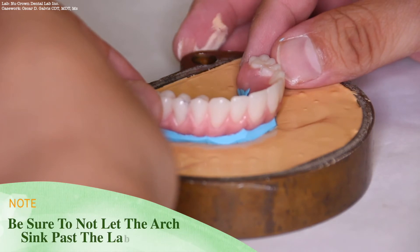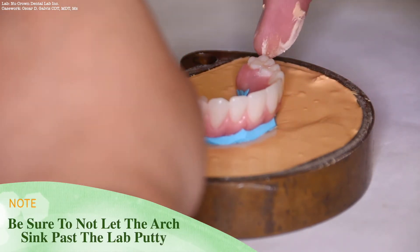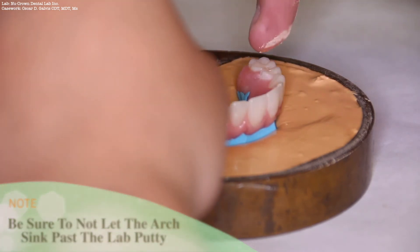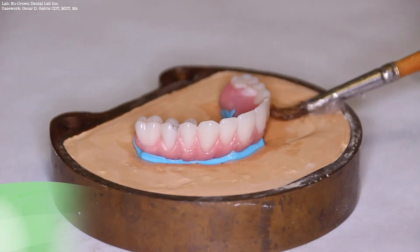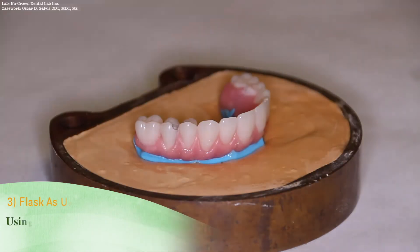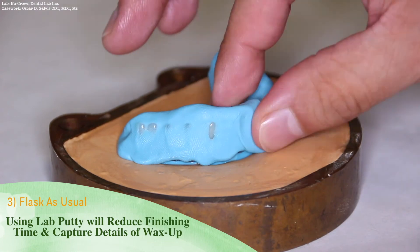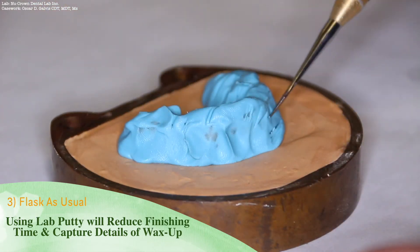When performing this step, be sure not to let the arch sink past the lab putty, as this will affect the aesthetics upon deflasking. After this step, using lab putty can reduce the finishing time and capture the details of your wax-up. You may use this procedure and flask as usual.